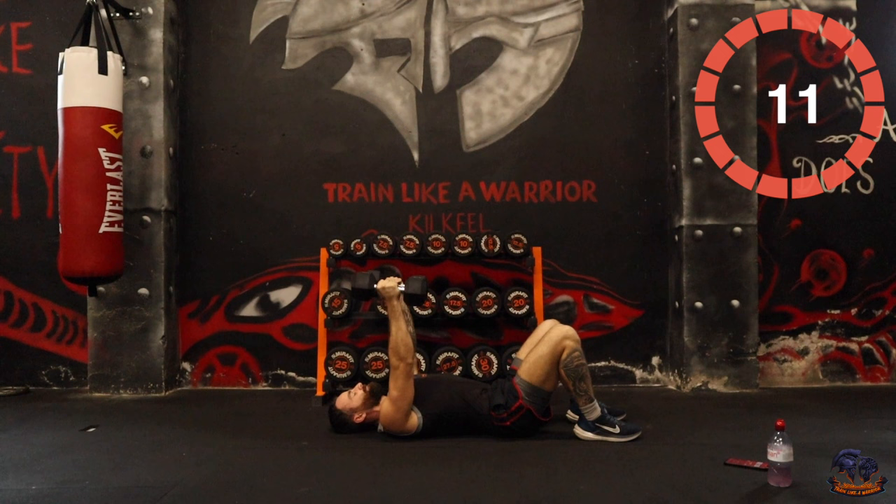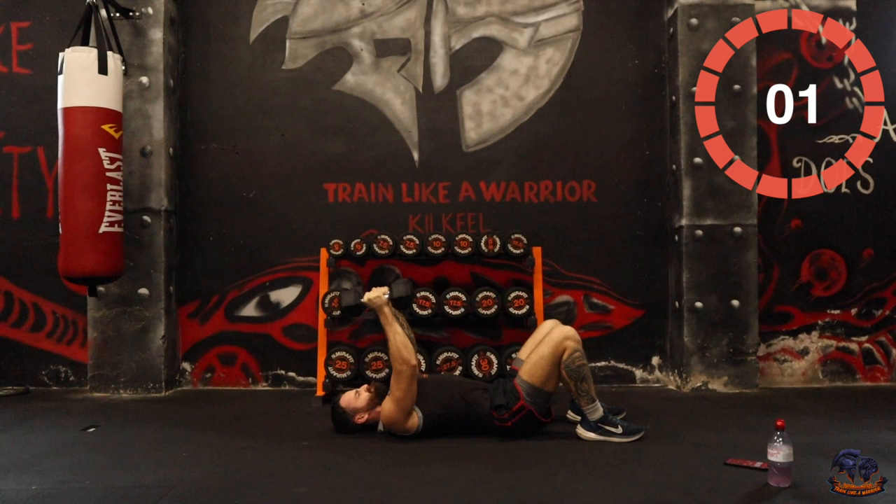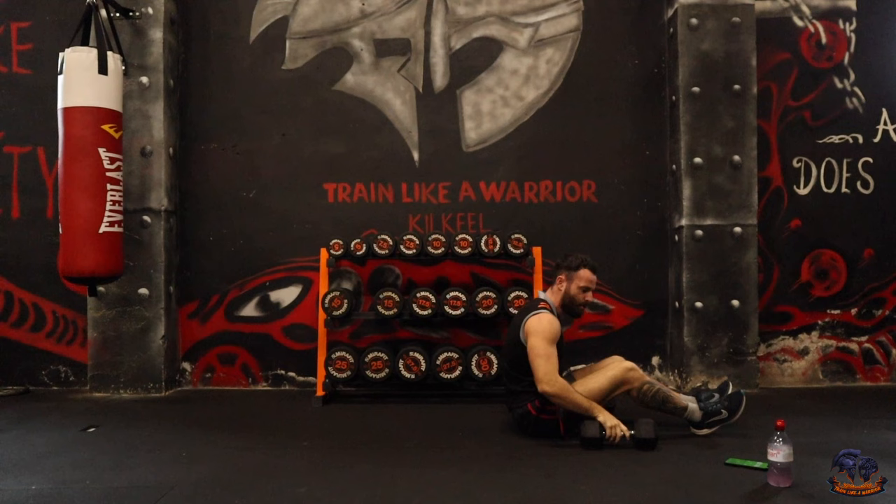As I said, keep pushing the reps. Round one complete — we're going to have a quick drink and get into our next no repeat round. OK team, let's get into round two.